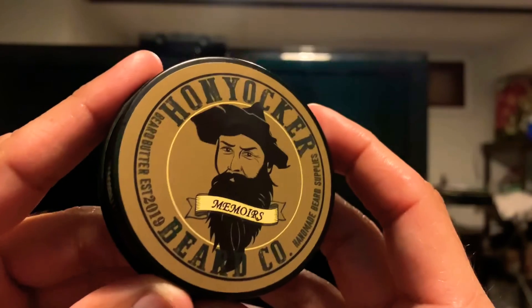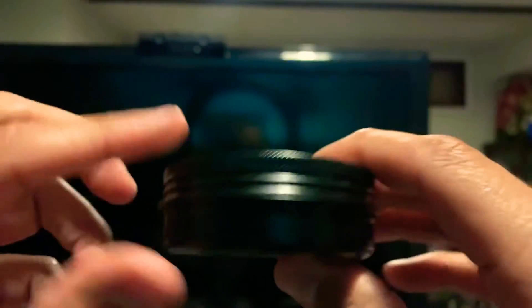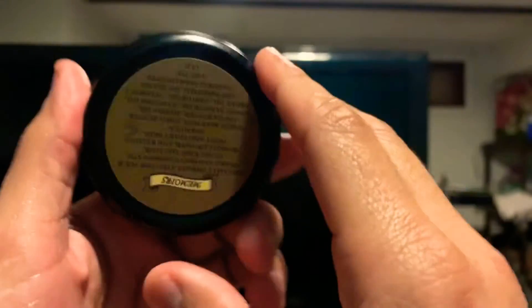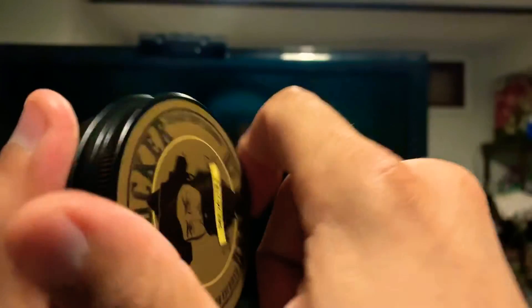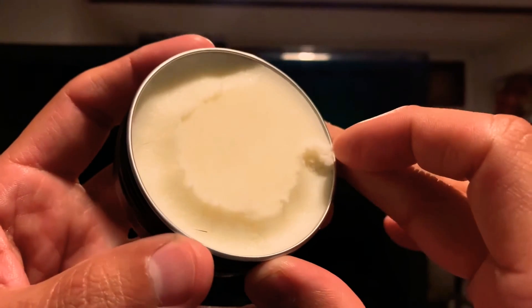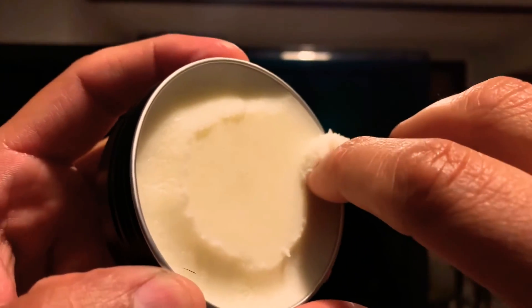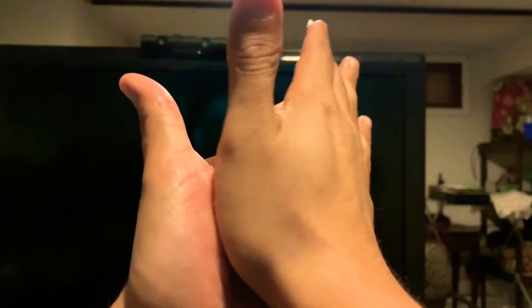It is a nice, thick oil — nice and smooth in the hands. Put it in beard. And here is the Memoirs Beard Butter, Han Yonker Beard Butter, right here in the black tin. There's the front label, the back, and your ingredients — take a freeze frame of that and read them at your leisure as well. It's a nice, thick beard butter — not whipped, it's poured — and soft at the same time. See the texture? It looks a little gritty, but once you put it in your hand and work it, it starts to melt down and that grittiness goes right away, giving you a nice, smooth, buttery feel. Let's put it in beard.